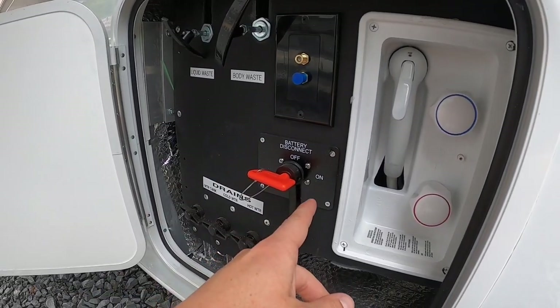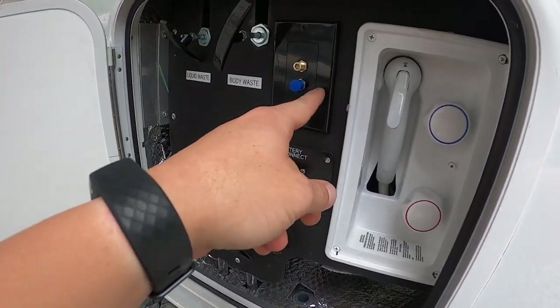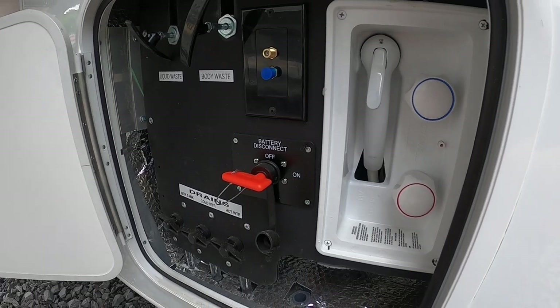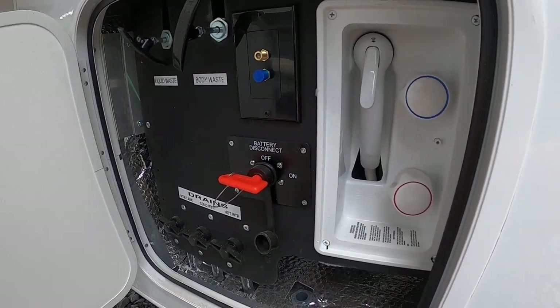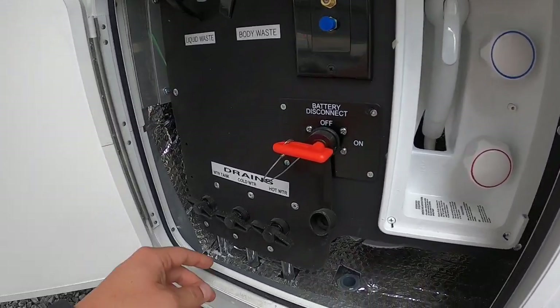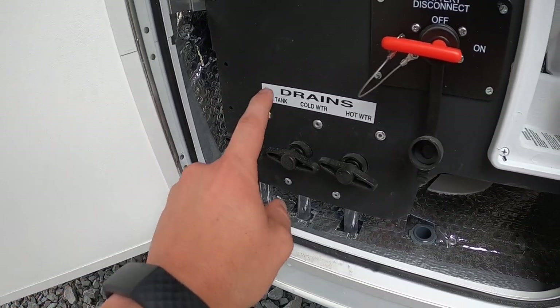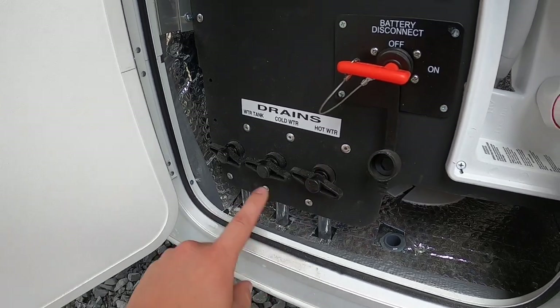Over here you have your battery disconnect switch — off/on — parking satellite connections, external shower for those who like to shower outside or just rinse off their feet. Fresh water tank is 45 gallons; cold and hot water line drains are here as well.